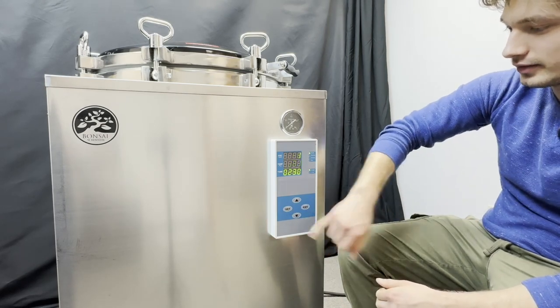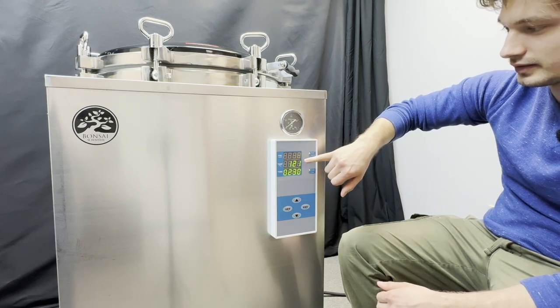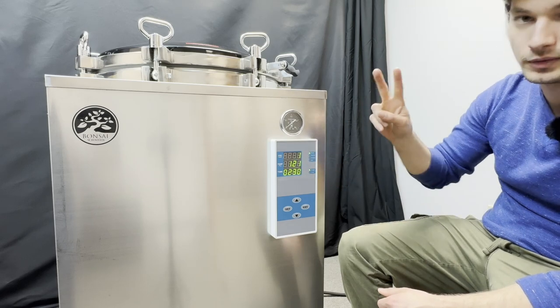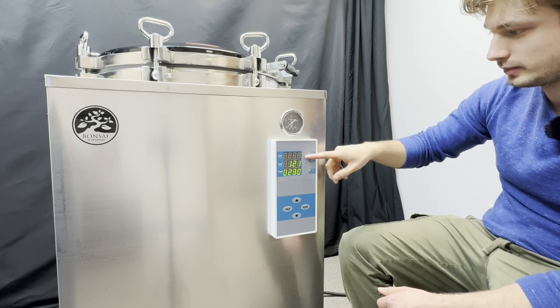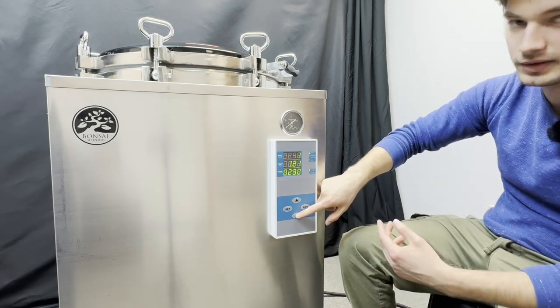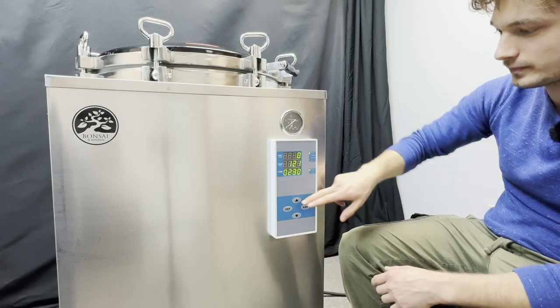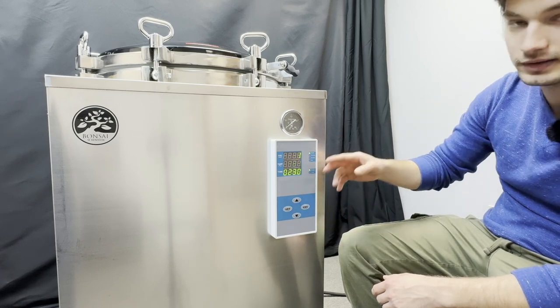To program the autoclave, hit Set until your first indicator is blinking. This is your end-of-cycle depressurization program. There are two options: one and zero. One means you want to do an auto-venting procedure that takes place over 20 to 30 minutes; zero is natural depressurization. Today we're going to do the auto-venting — hit Enter.